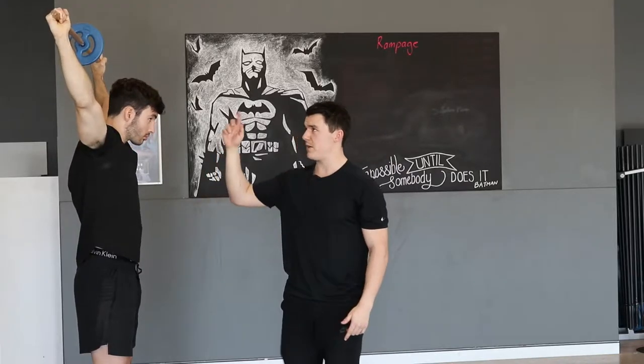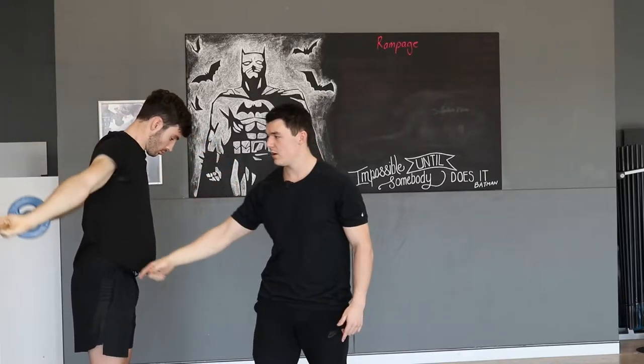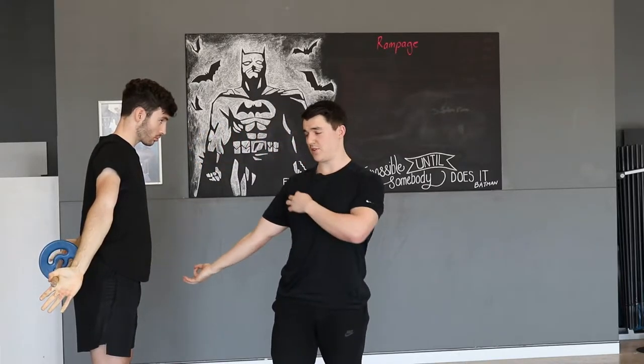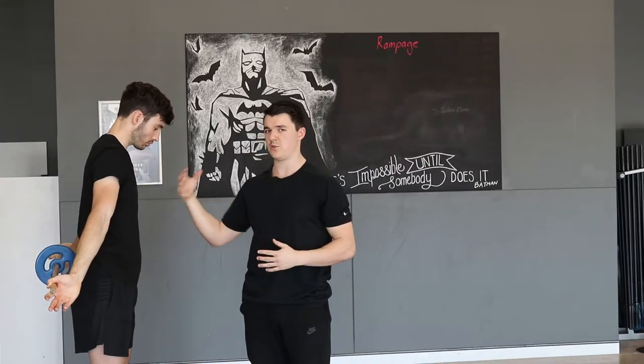The second key point is when people come down to the bottom of the rep, they tend to let go with their hand and just hold on with their thumbs. What happens when that occurs is the shoulder internally rotates and we actually lose the stretch put through the chest. So make sure we keep that firm grip at the back end of the movement.